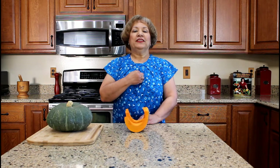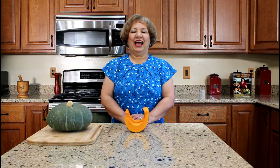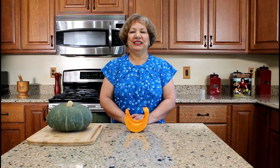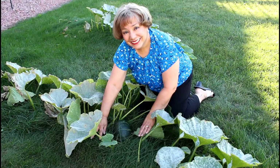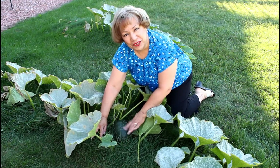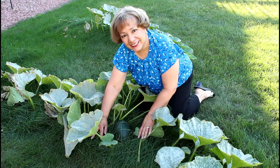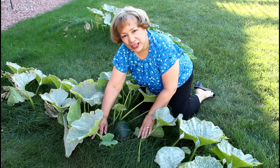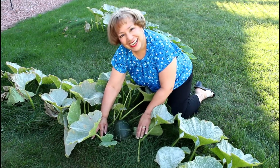I grow the West Indian pumpkin in the Midwest. Let's go to Aida's garden to check out my calabaza pumpkin. This is a vine that contains a calabaza pumpkin. It will be ready to be harvested at the end of next month in October. Let's go back inside to demonstrate how to cut and peel a whole pumpkin, our calabaza.